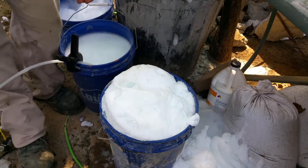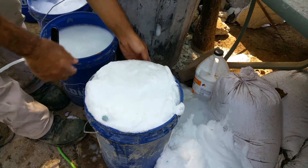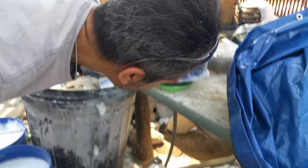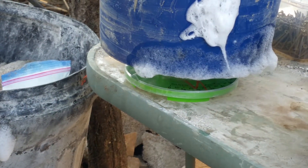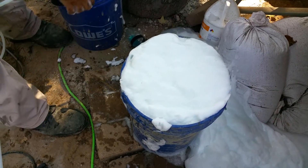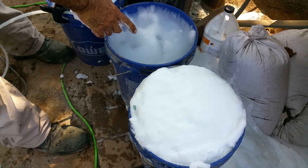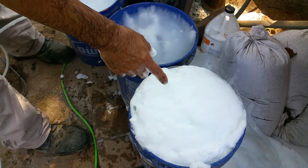Okay, so that's my second bucket using my foam mix. This bucket looks like 3 pounds. So if we look here, this is the first bucket I did with Dawn Detergent alone. And this is the second bucket I did with Dawn Detergent and the 2 powders that I mixed in.